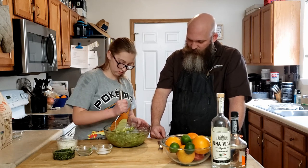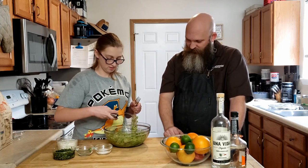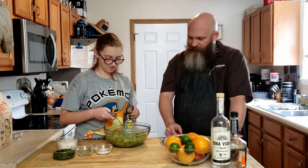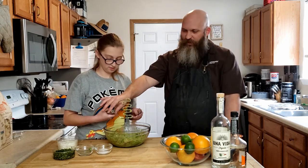Keep on mashing a bit more. I think you're good. Just give it a knockoff with the fork — we don't want to lose any of that yummy. Just scrape it off. There you go.